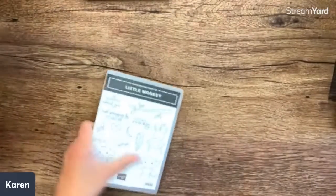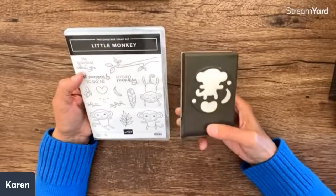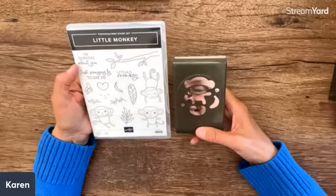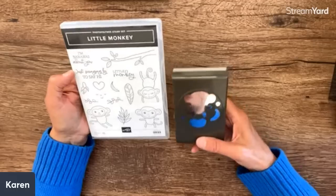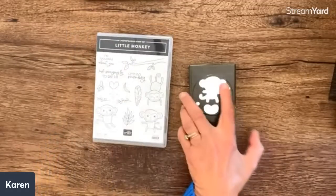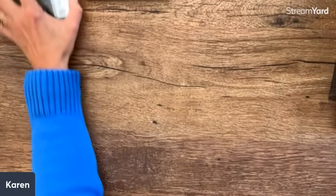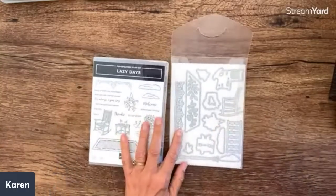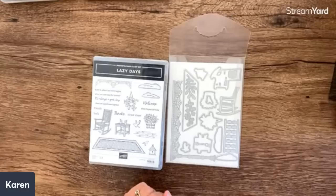Another cute set with a punch — punches are great for kids, for vacation, or if you don't have a die machine. This one features a little monkey: 'I'm bananas about you' and 'Just swinging by to say hi.' Little monkey cards would be really cute for kids. Stampin' Up just reintroduced circle punches — they had them a long time ago and brought back two sizes, so now we have three sizes.